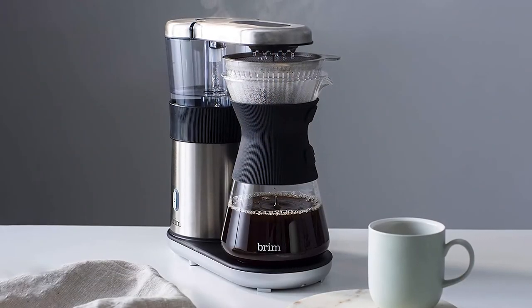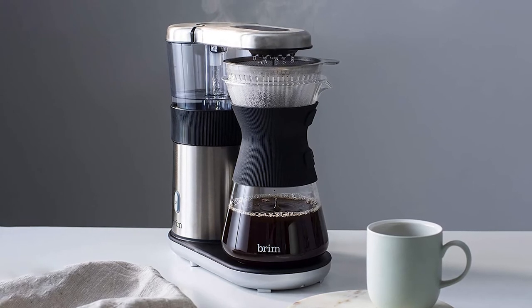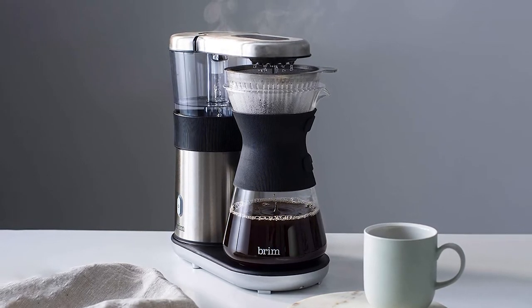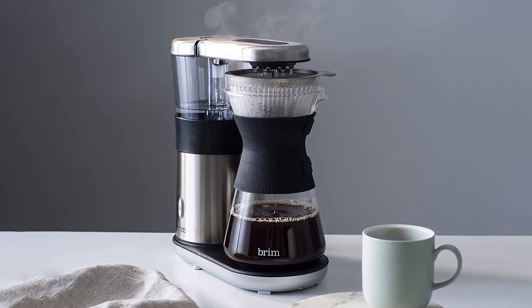This means it can be difficult to pour without burning yourself, and difficult to clean. Additionally, some customers have reported a slightly plastic taste in their coffee.